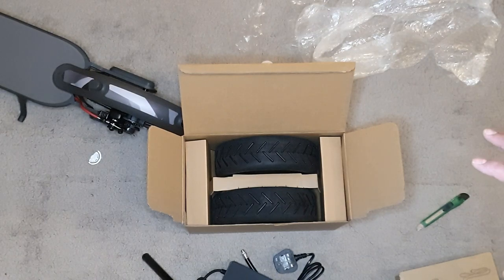So guys, that was a quick unboxing of the Xiaomi M365 scooter. I'll charge it up and then come back to you — peace out.